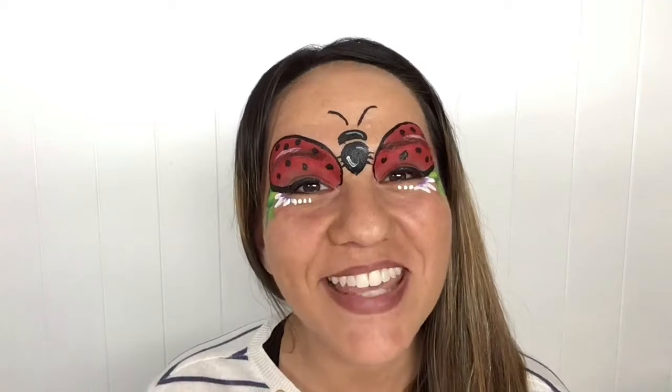Hey guys, thanks for watching. Maria Mitchell here. Today we're going to learn how to face paint this pretty lady beetle or ladybug design. It's one of my favorites. A lot of little girls love it and it's super easy to whip up if you are using Starblend powders.